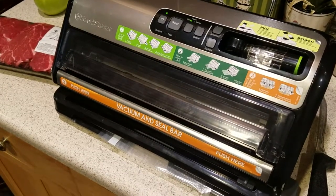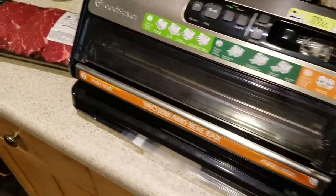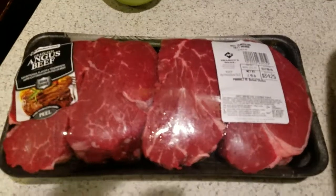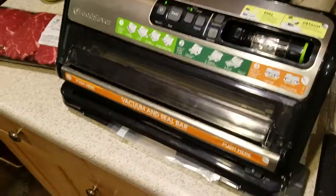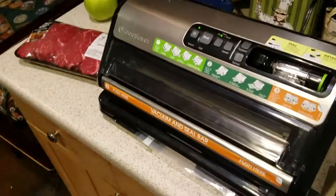I think you'll be impressed with how much better it works. Plus you can season them, seal them, put them in the refrigerator, and cook them as needed. But mainly the big benefit is that they sink and stay on the bottom.